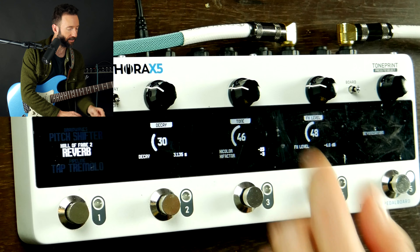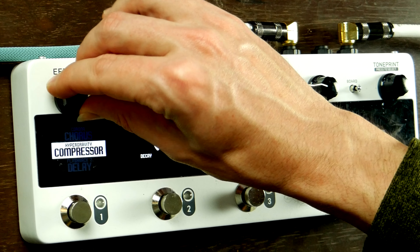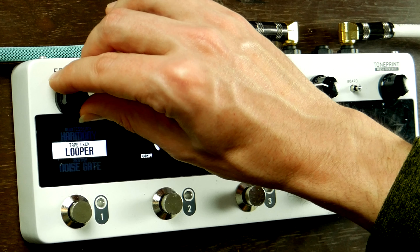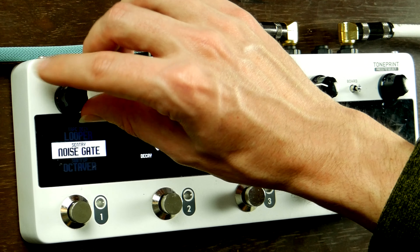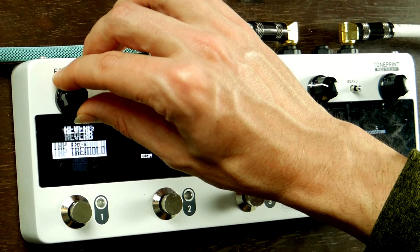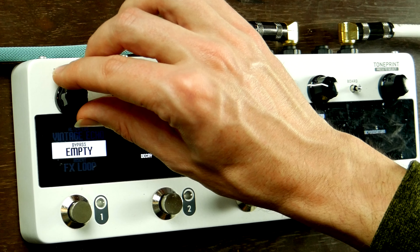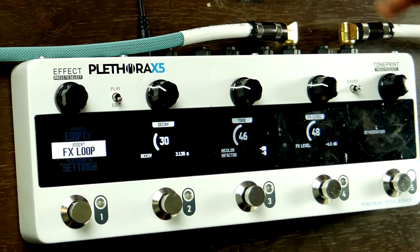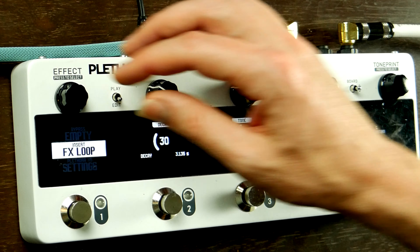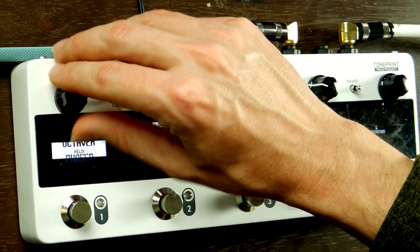Let's see a list of the different effects we have. Starting at the top: chorus, compressor, delay, doubler, flanger, harmonizer, looper, noise gate, octave or octaver, phaser, pitch shifter, reverb, tremolo, vibe, vibrato, vintage echo, bypass, and effects loop. It also has an effects loop so that you could work with where you're placing these effects in your signal chain, and then main settings. So much to work with here.